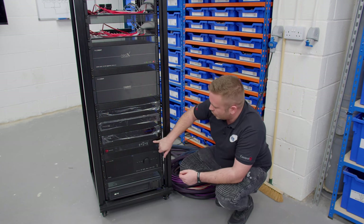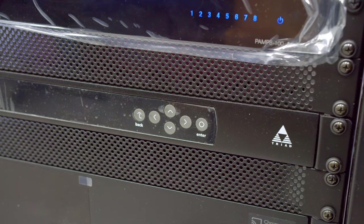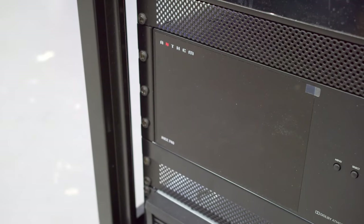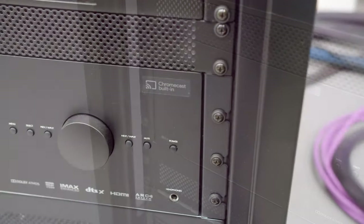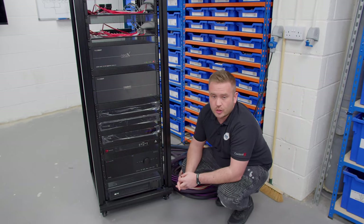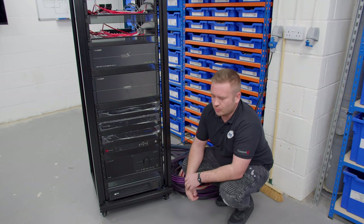Below that, we've got a Triad 700-watt rack amp, which is going to be connected through to this AVR for the client's cinema room. The AVR is an Anthem MRX 740, which is going to be for the cinema room surround sound. The cinema room is in a 5.2.4 Dolby Atmos setup — a really cool media room.